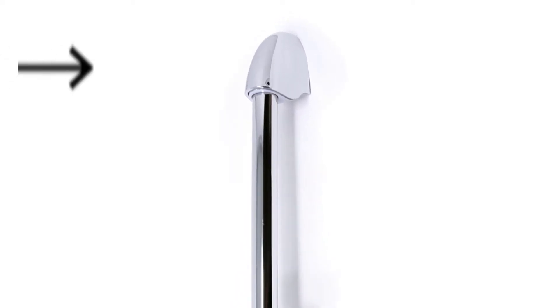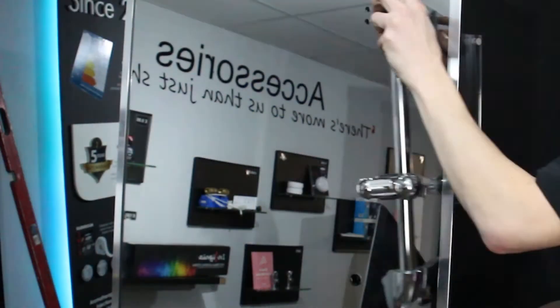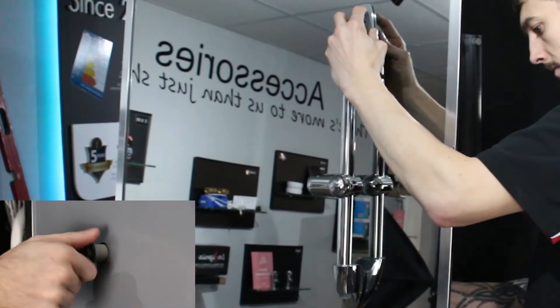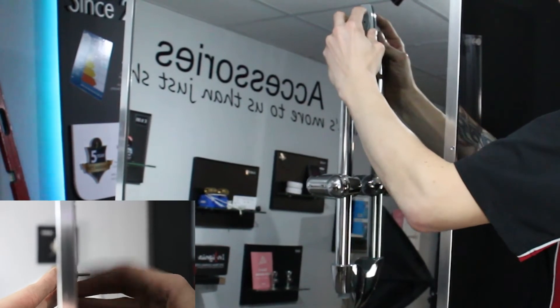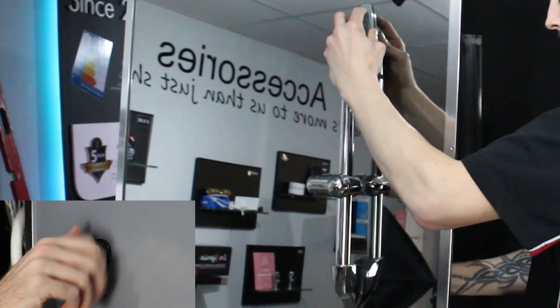Retrieve the riser rail from the accessories box and slide the chrome cap off by pushing upwards. Place the base of the riser rail through the hole in the back panel and secure with a large 15 millimetre nut. Then get a small nut and bolt and secure the top of the riser rail into position. Replace the chrome cap to complete the install.